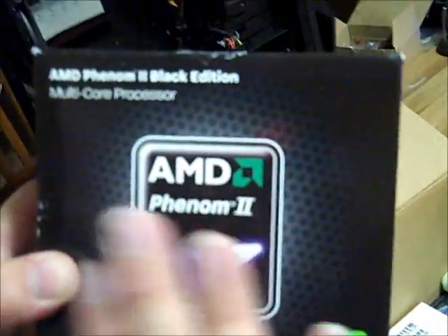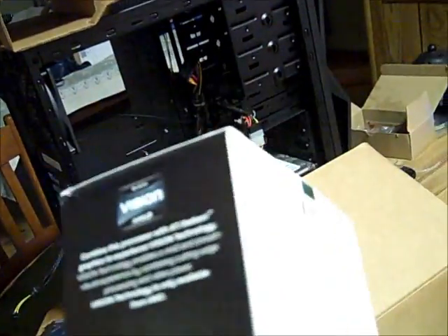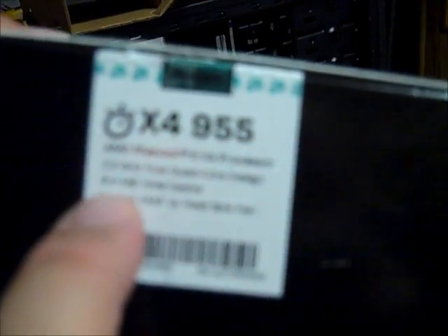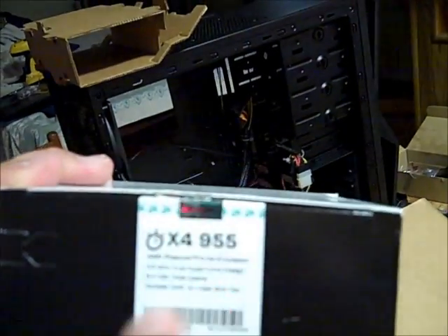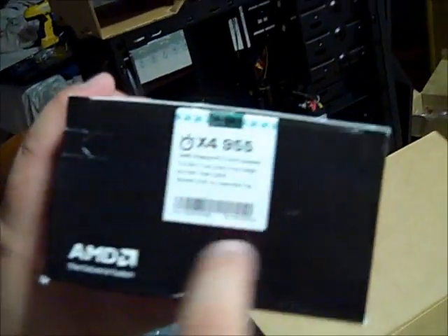Now we're getting into the big daddy of them all — the AMD Phenom II Black Edition multi-core processor. This is a quad-core from AMD running at 3.2 gigahertz. It's the 955, a true quad-core design with 8MB of total cache, and it supports the AM3 socket with a heat sink included.